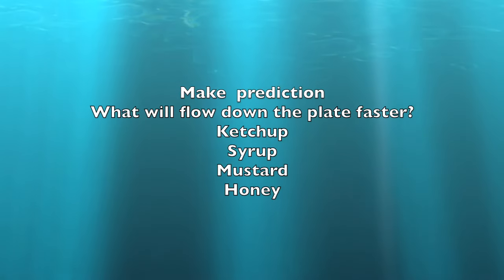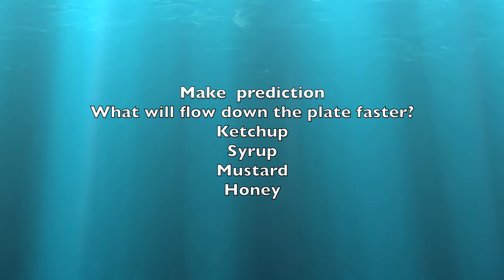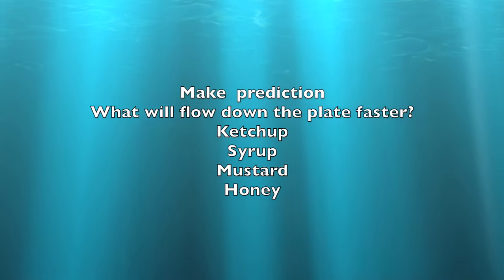So before we start, we're going to make a prediction. You guys have to predict what will flow down the plate faster: ketchup, syrup, honey, or mustard.